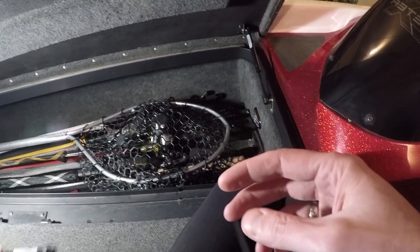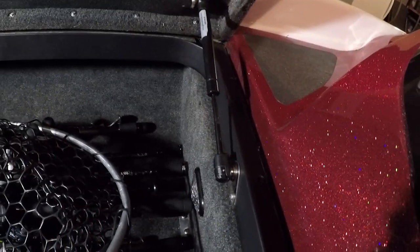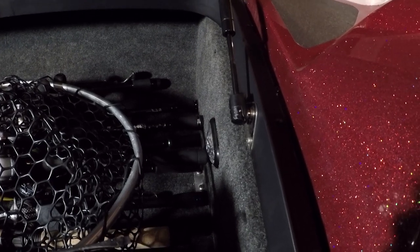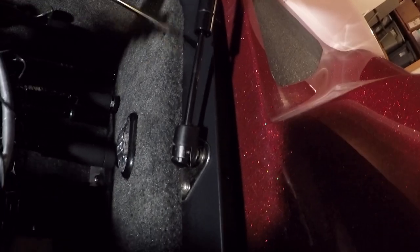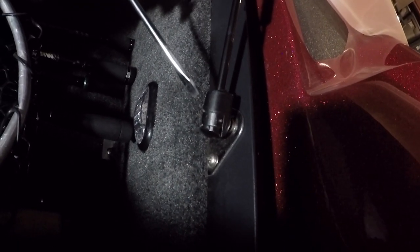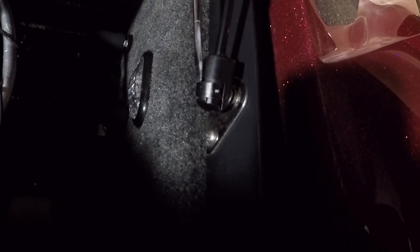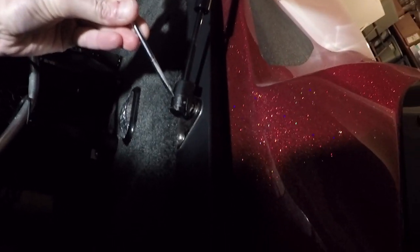I'm going to show you right now how to take one of these off. I do have the rod box propped open on the other end just to make sure it doesn't fall down on my head. You're going to slide around to the side — there's just a little groove. Get a flathead screwdriver, pop it into the groove, and pull up. You're essentially loosening the retainer clip, just enough to pop it right off the ball joint.